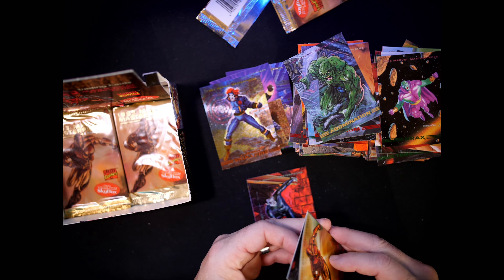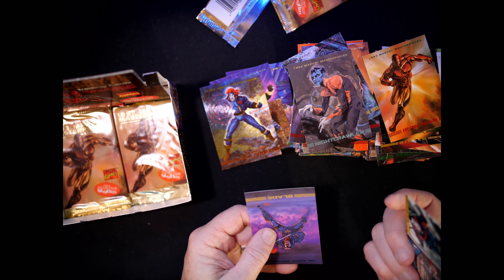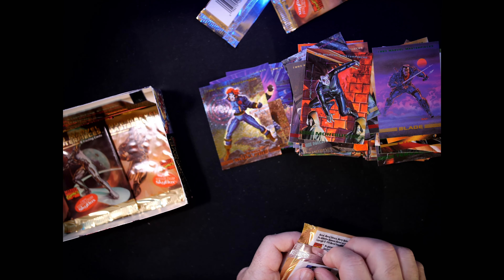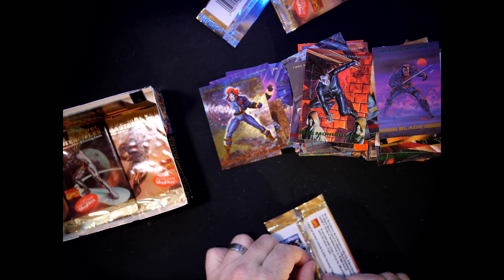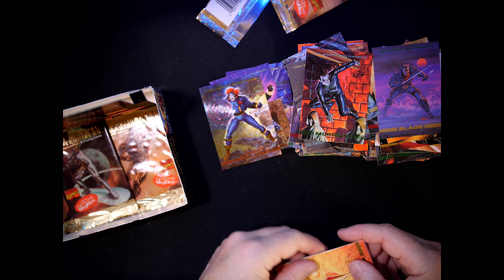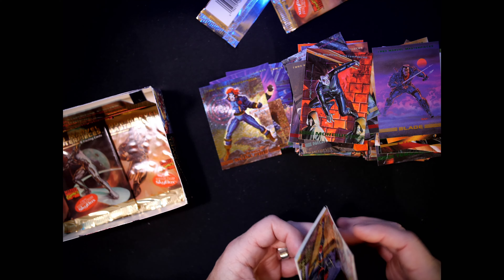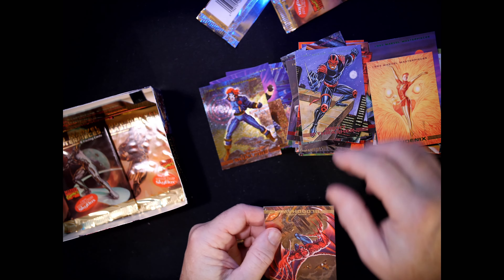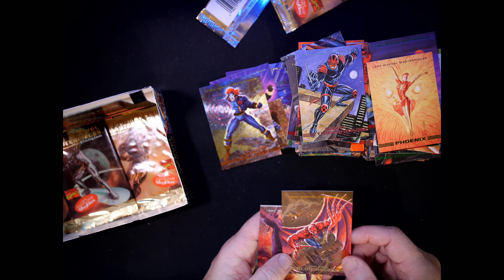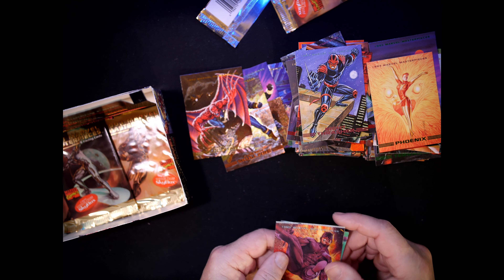Nightcrawler, Morbius, Blade. Phoenix. Night Thrasher. Bloodhawk — I was looking for a new Dark Hawk, but I got a Bloodhawk — one of the chase cards! Awesome. So far, four chase cards in there.